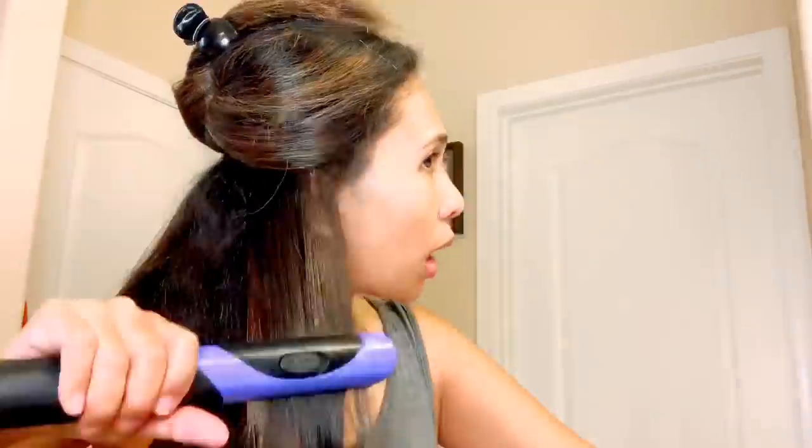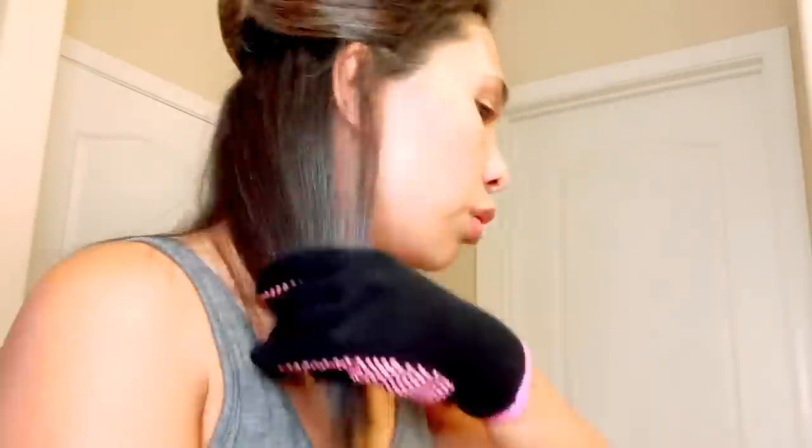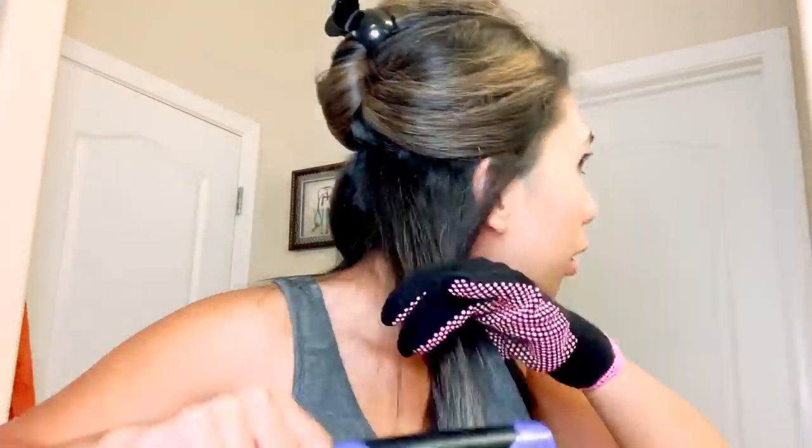I'll prepare na ng gloves para mas madali. So ganito siya. So ganon tayo sa kabila. So ito yung first batch, guys — as you can see. Ayan siya — maayos, maganda. Super. I'm so happy naman.